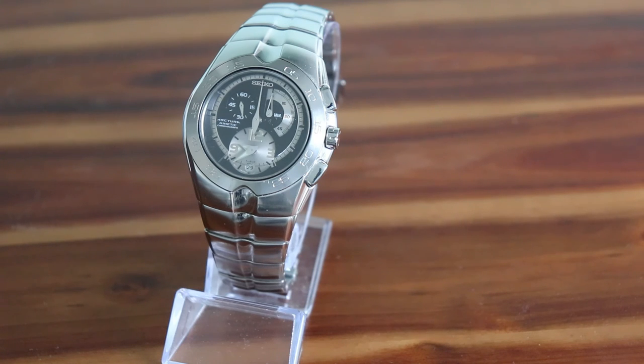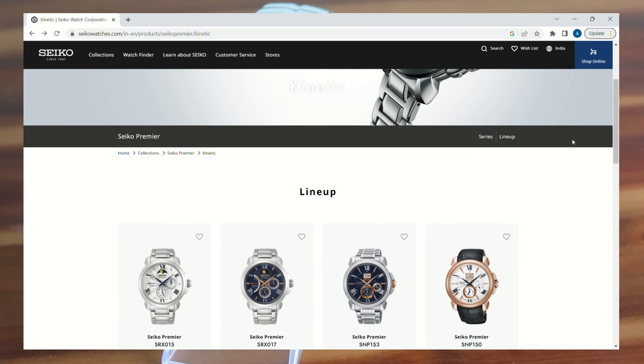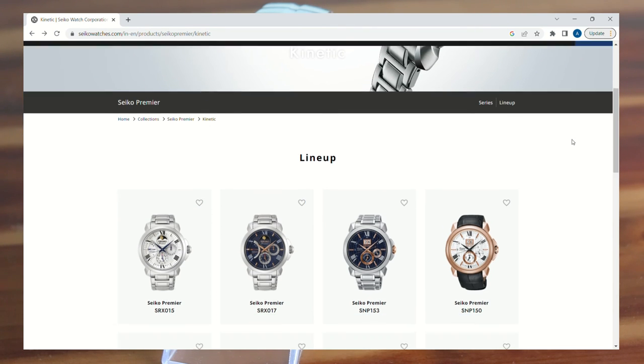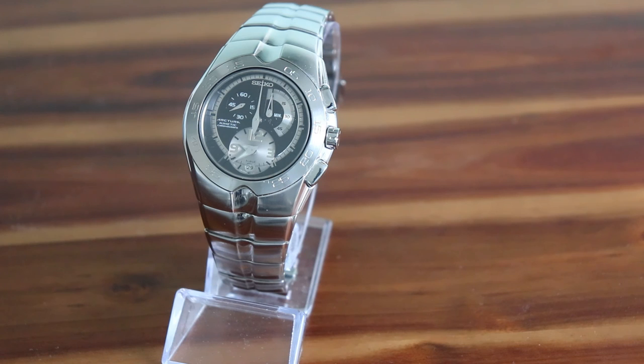You can still buy new Seiko watches with the Kinetic movement, but Seiko seems to be only using them in their Premier range, which are a dress watch line up and aren't really to my taste. So I'm not sure if they're on their way to phasing out this technology in favour of the new Spring Drive movement. In conclusion, I can confirm at least in my case that the Kinetic movement is a solid performer, and it would be a shame if it was being phased out.